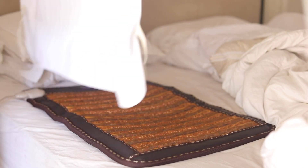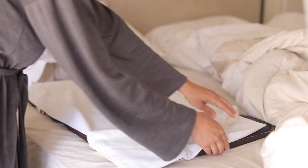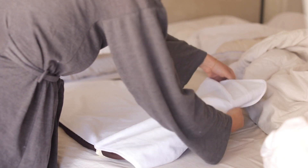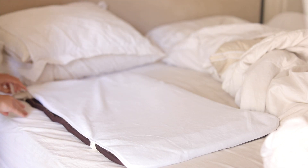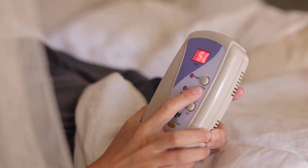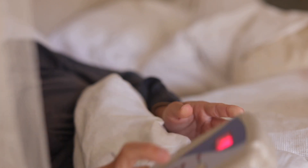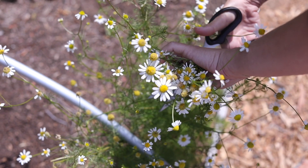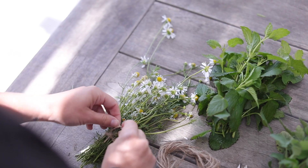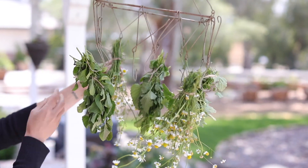Another thing I use is a gemstone heating mat. My acupuncturist actually has sessions where you lay on one of these in her office — they have many benefits for those struggling with chronic pain or illness. I'm going to put an article below with 12 science-backed benefits of a gemstone mat, because I know when you hear 'gemstone' it can seem questionable, but there are a lot of really cool benefits and I've really enjoyed having one. Thanks so much for watching — I hope you enjoyed this video and I'll see you in the next one!